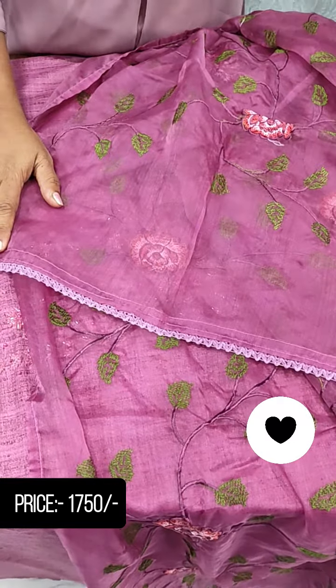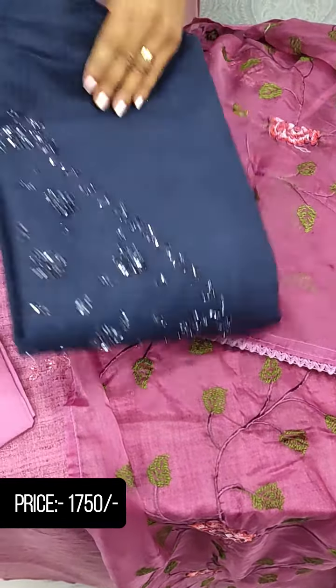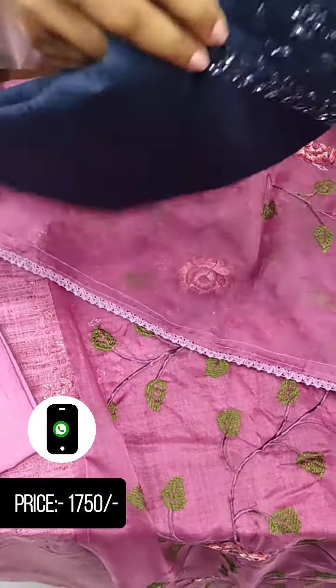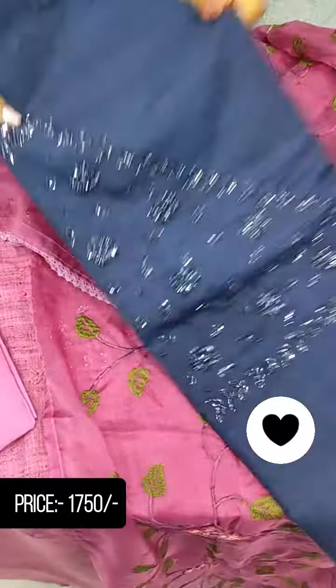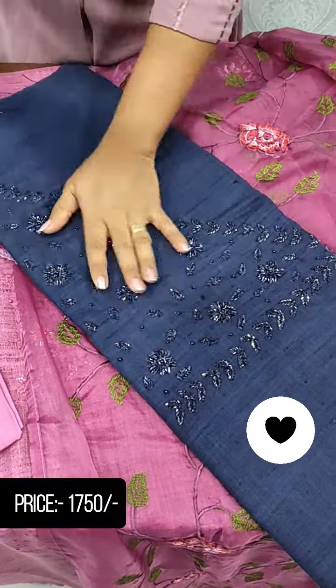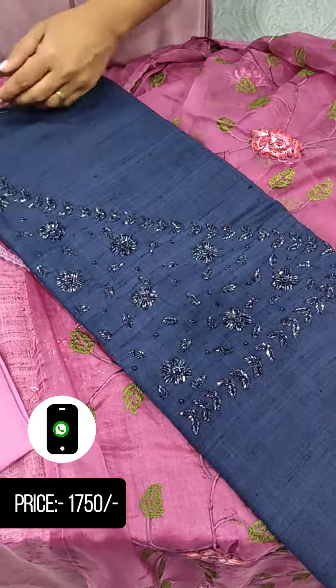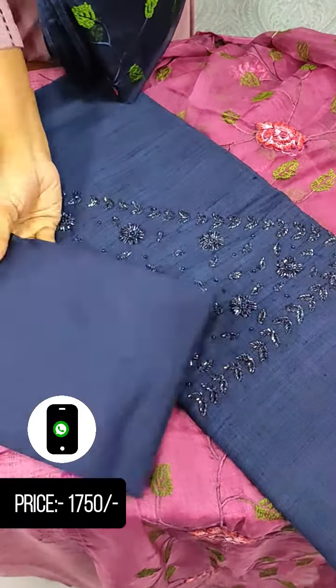The next shade is a dark navy blue color. We have a dark shade with full embroidery cut beads. The bottom is a cotton silk.